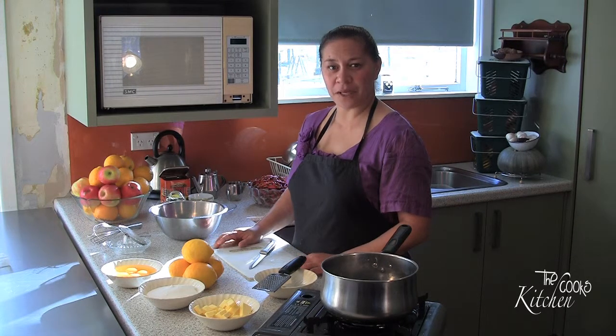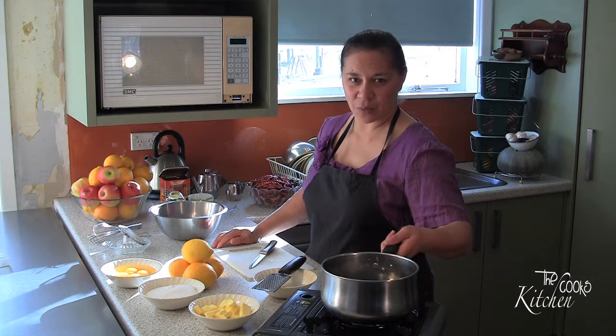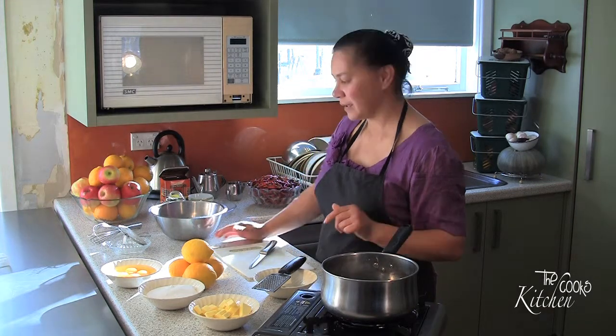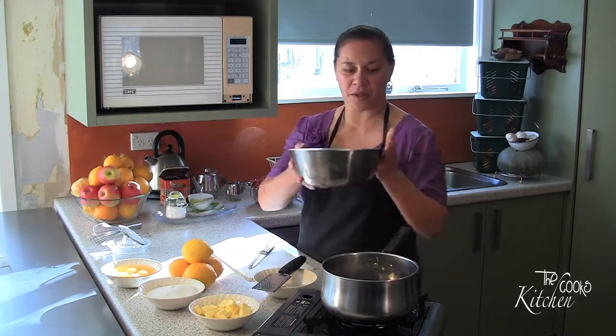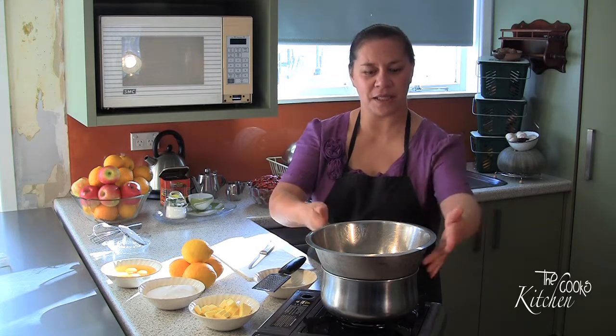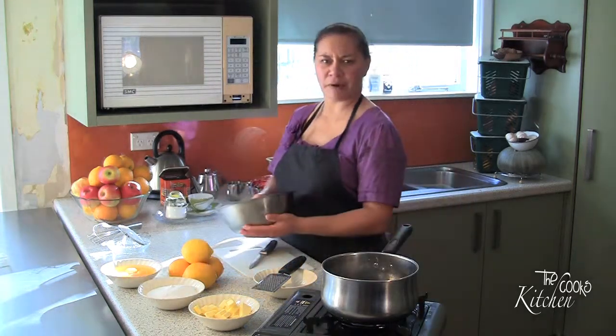To make our lemon curd we have to use a double boiler. That basically means I've got a pot here with some water already on the boil and then I'm going to turn it down so it's just simmering. I'm going to use a bowl on top — all you want is the steam to actually heat it up. It's a slow way of cooking your curd without getting scrambled eggs.